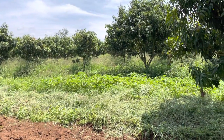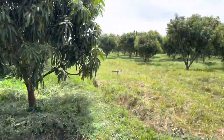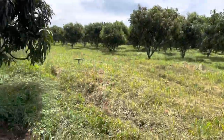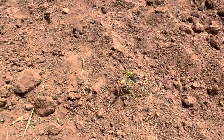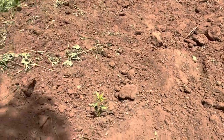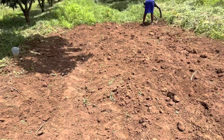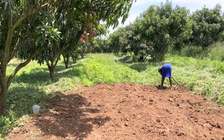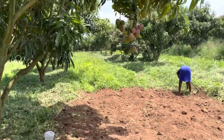The weeds and the grass are a constant fight. You can see this side we've cut all the weeds and the grass. Here, I'll show you a chili plant — this little baby here, and that one. I can tell they have not been doing too well because of how much fight the chili has to do with the grass and the weeds.